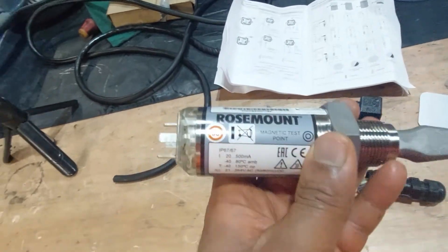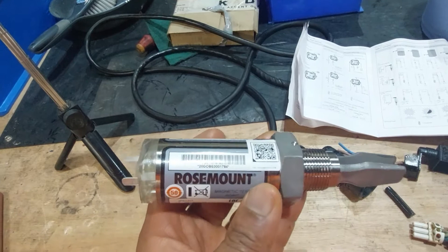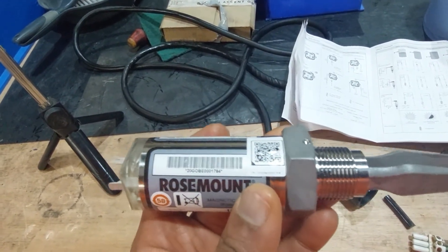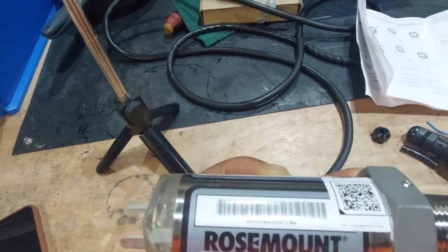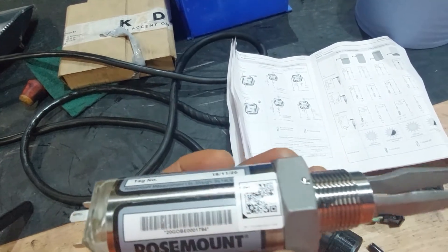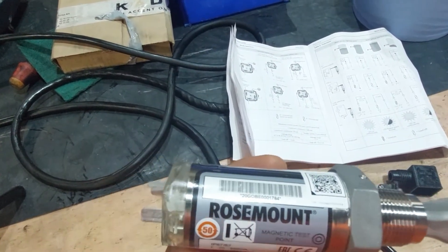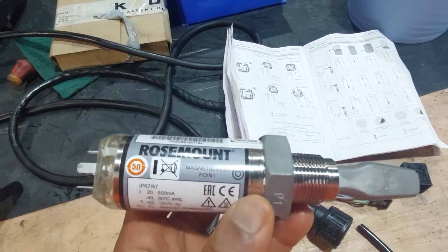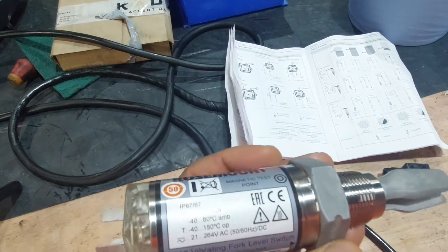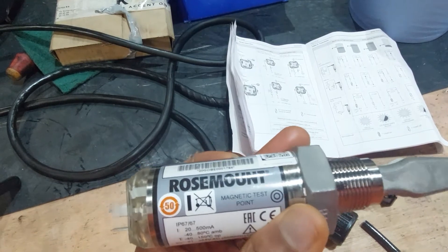I've just been on a job and I've just been told that one of these is bad. This is a level switch — it's a sensor, a vibrating sensor. What it does is that it monitors the level of liquid in a tank, and when the level is reached, it will give a signal to the PLC and then the pump will start and then it will drain.